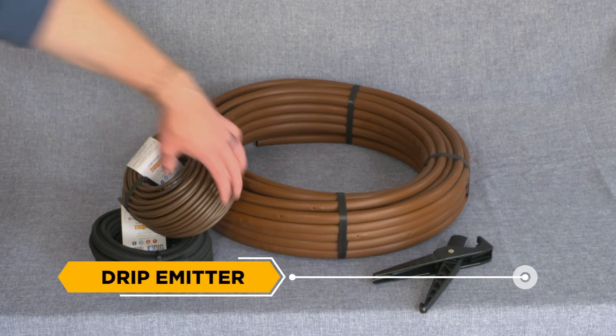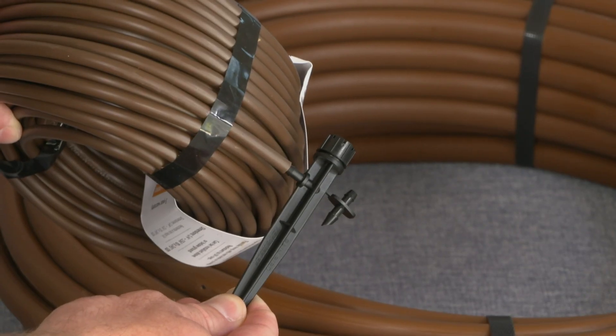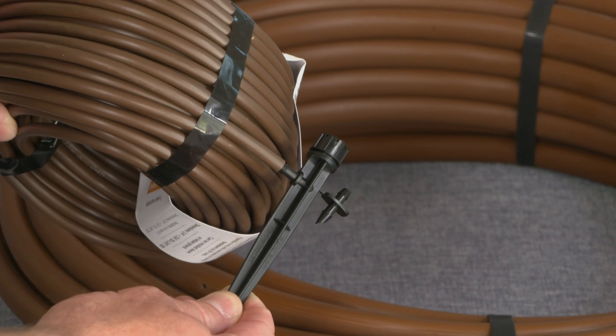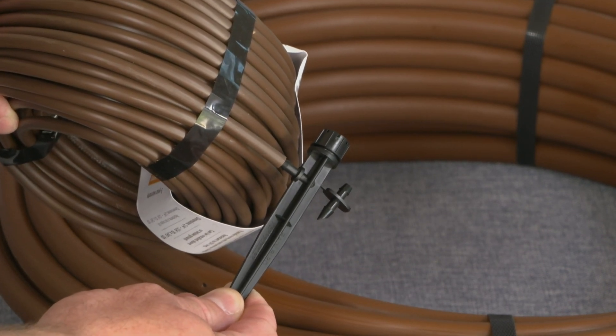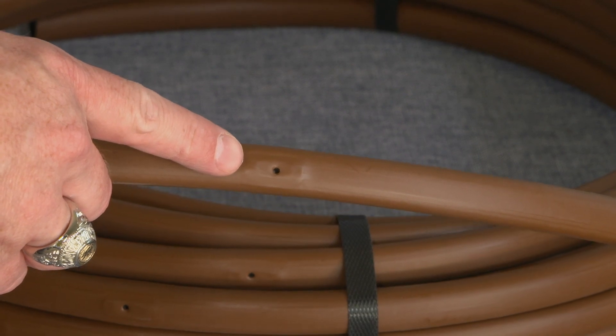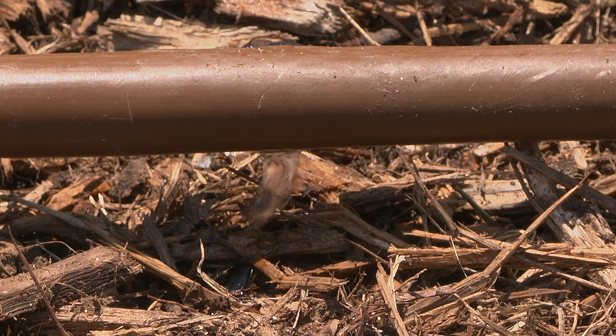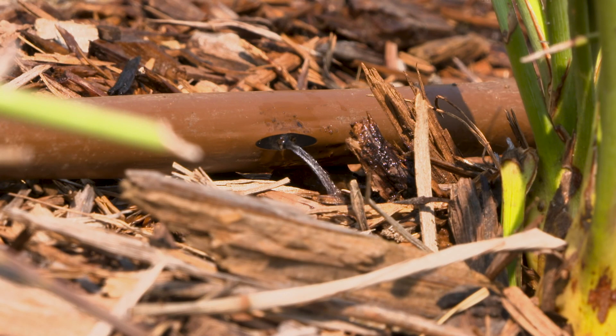Drip Emitter: The parts of a drip irrigation system that produce the water droplets. Emitters can be standalone pieces that are attached to the tubing (point source), or they can be included in the tubing during manufacturing with in-line drip. Drip emitters deliver water at very low rates, and they operate under reduced pressure when compared to other irrigation technologies.